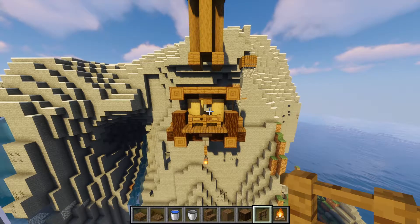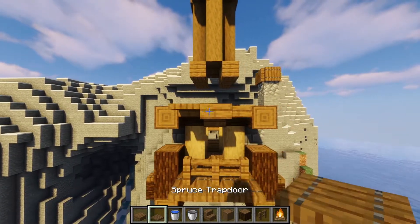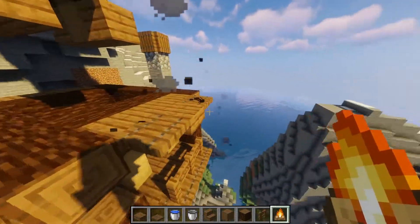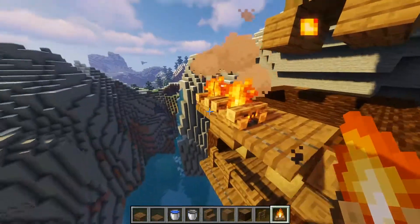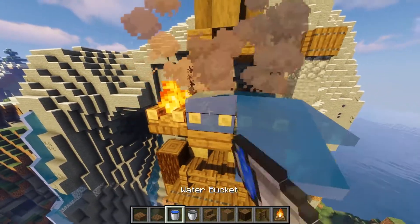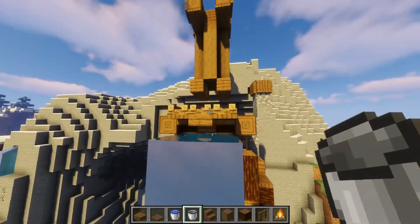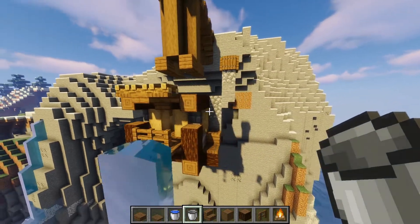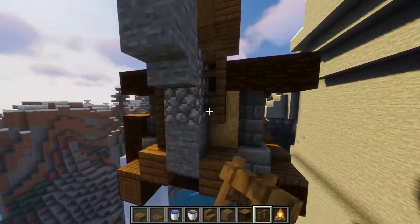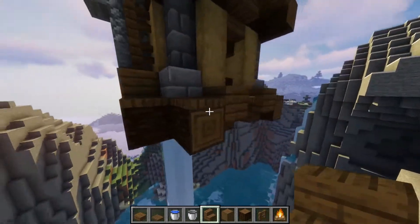For this next part we're going to extend the little porch area. Grab a slab, then on either side put a trapdoor, and on top place some campfires — place them in this direction. Get some water and extinguish these ones. Collect the water again after that and you have a nice little wooden porch. Next to the chimney build three up with some fences, and underneath them put an upside down stair so it looks consistent all the way around.